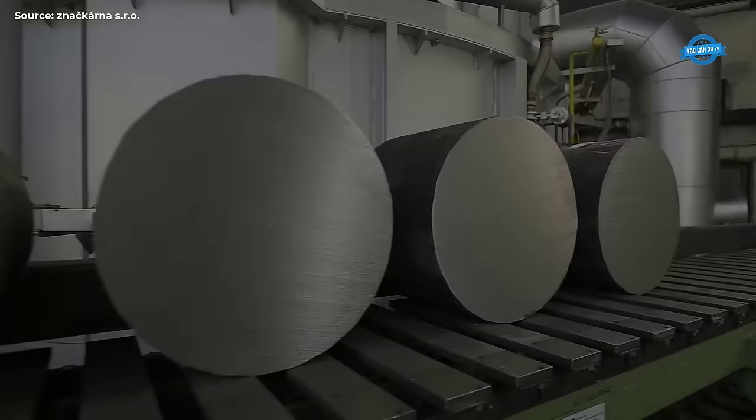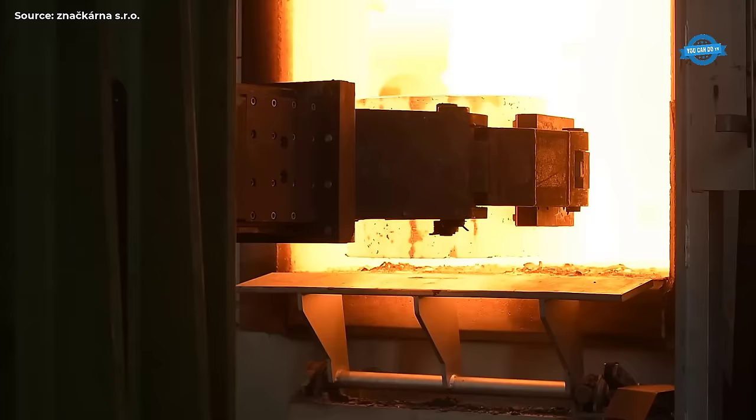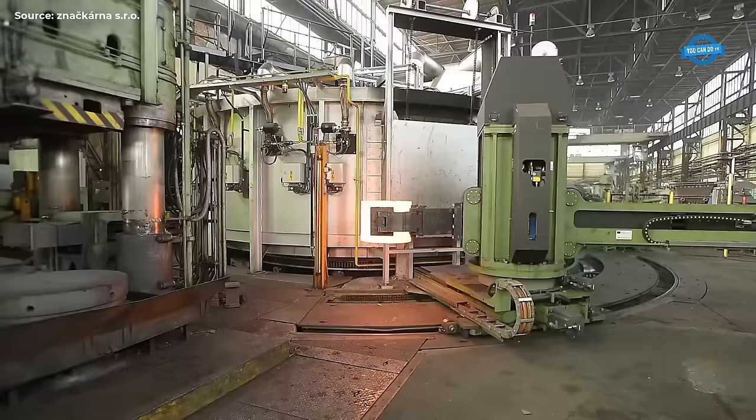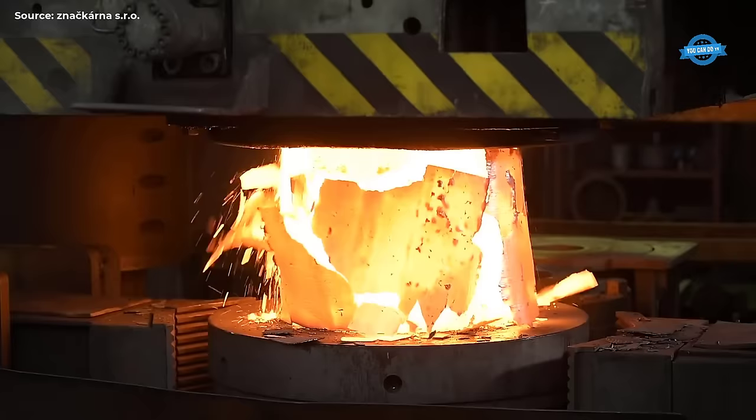The Union of Blacksmiths of the Czech Republic holds a significant position in the country's forging industry, serving as a collective voice for blacksmiths, metalworkers, and artisans across the nation. Founded on principles of craftsmanship, tradition, and innovation, the UBCR plays a crucial role in preserving heritage techniques while also promoting advancements in forging technology and business practices.